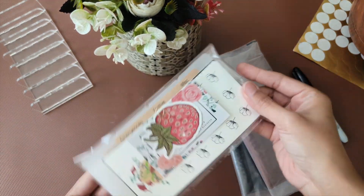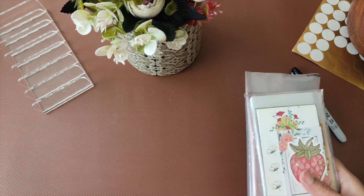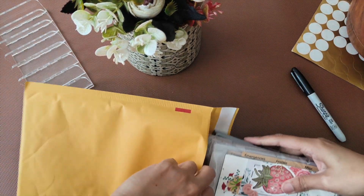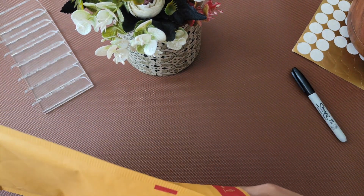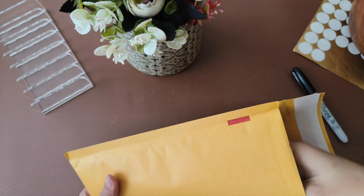That's her order, and this will be going in a vanilla envelope. It's bubble-lined inside so everything is safe and secure.